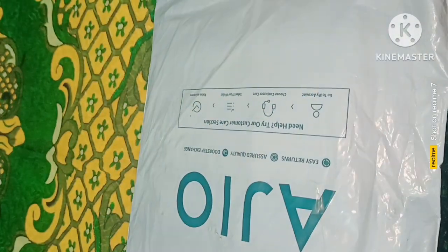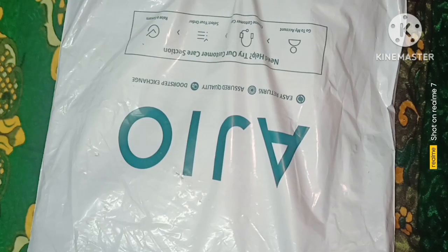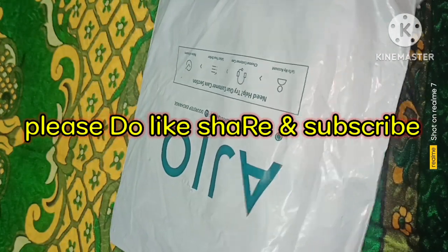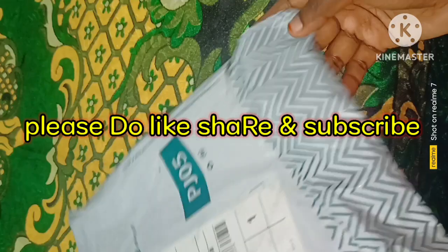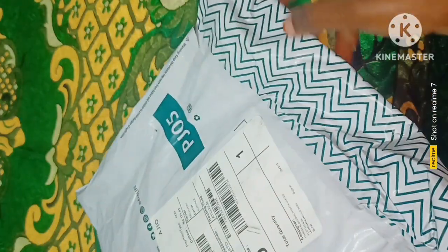Hello and welcome back to our channel CR Trendy Collection. Today we will review the 2021 EJU of 1830. Let's watch the product quality. The product is also available for this video.